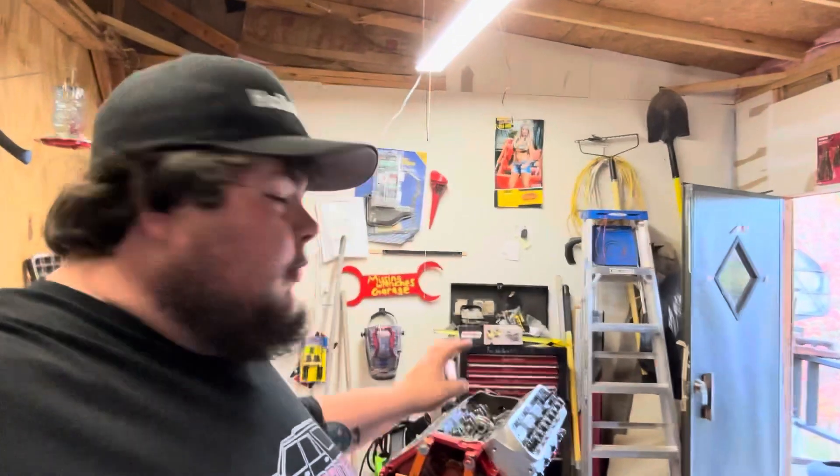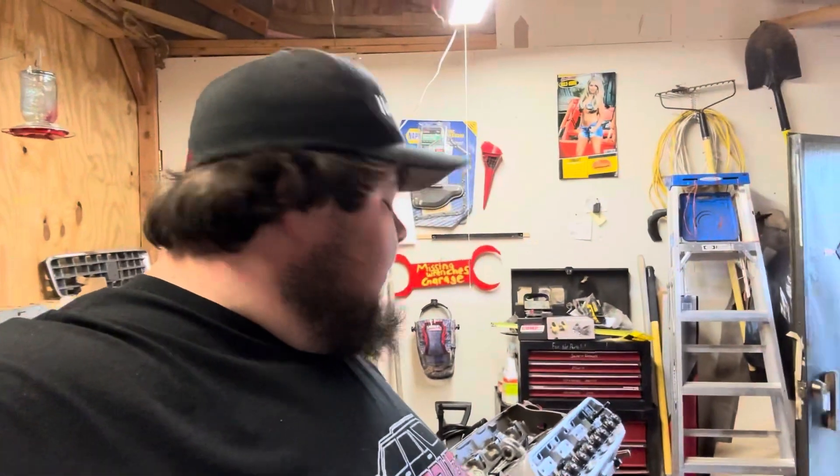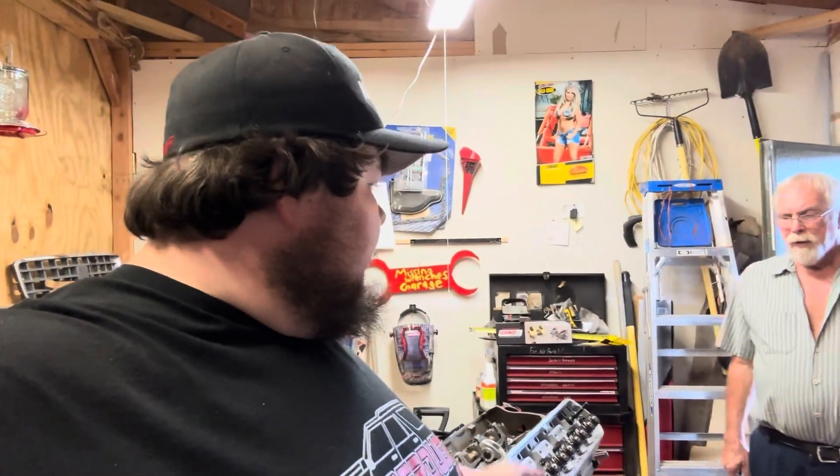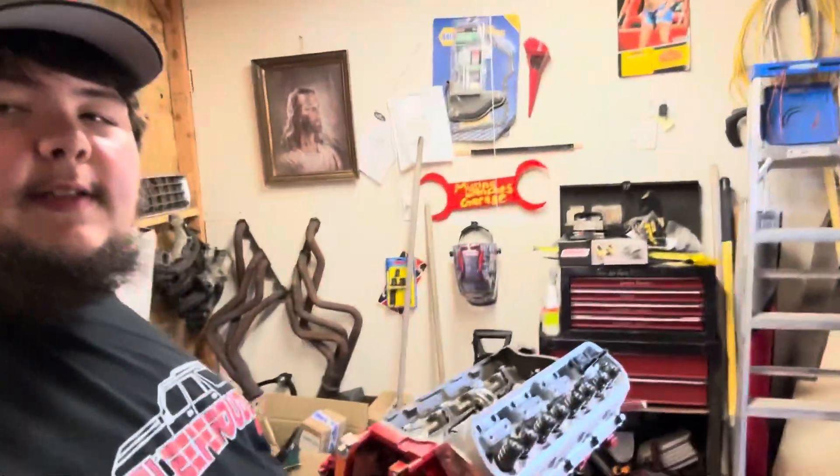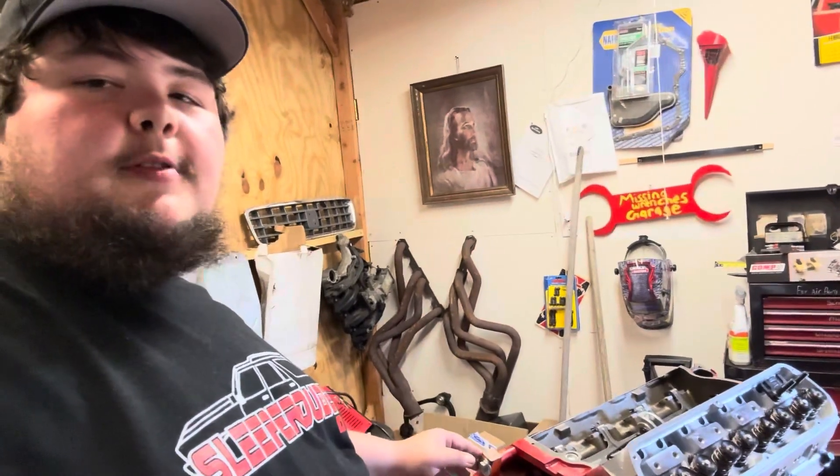Hey everybody, welcome back to the Missing Wrenches Garage YouTube channel. Today we're working on our Holly Ford Fest car. What we're going to be doing is determining pushrod length through proper rocker arm geometry, and we'll show you how to do that. We opted to work on this to introduce it to the new subscribers we've got, and also there was a sinkhole that opened up above where that F100 is, and I'm not about to drive a 7,200 pound truck up there right now.